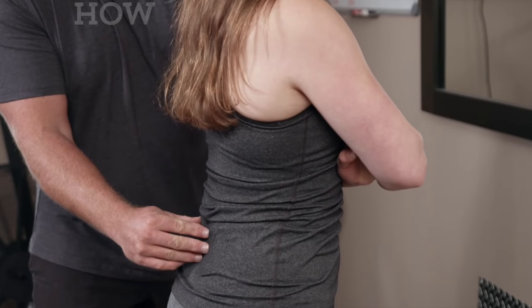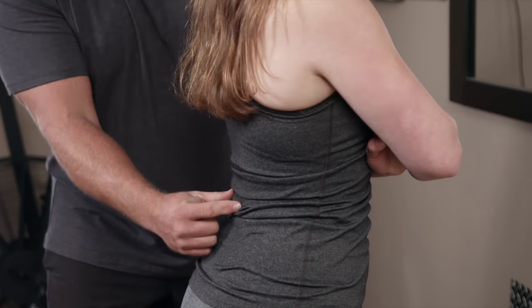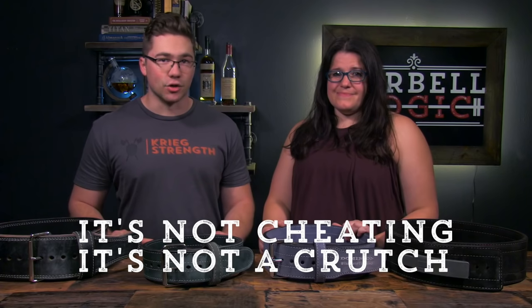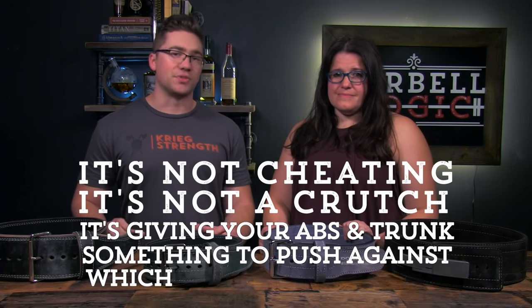One of the most important things to learn as you begin to lift weights is how to set your back in isometric contraction to safely protect the spine and transmit the force of the weight into the movement of the barbell. Once you've learned how to do this skill, a belt can help increase the ability of our trunk muscles to brace. It's not cheating and it's not a crutch — it's giving your abs and trunk something to push against, which helps increase tightness.